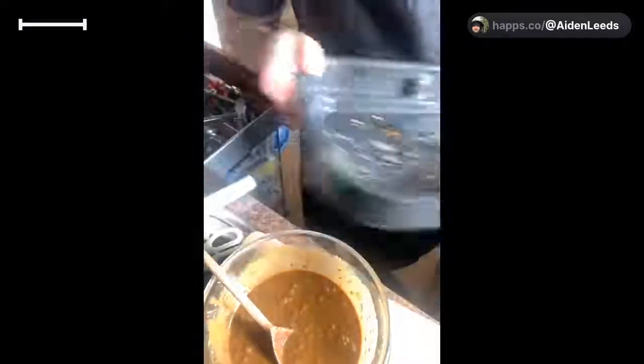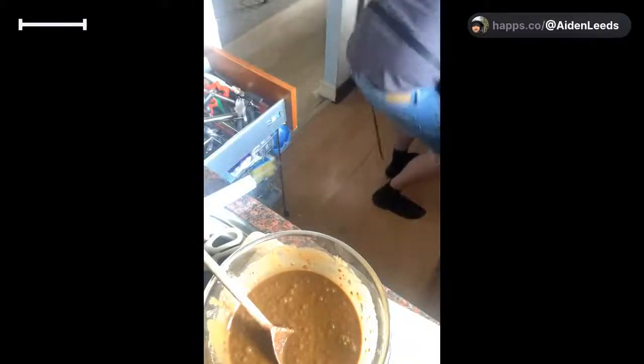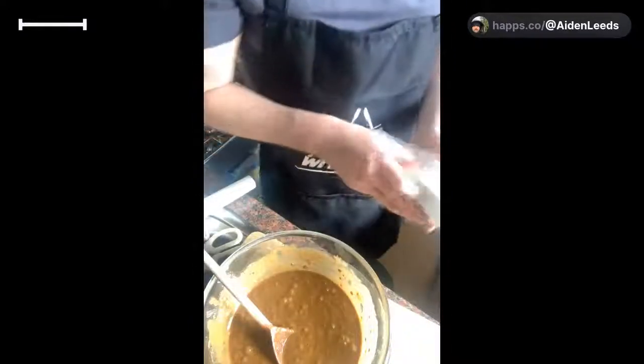I've just realized I haven't cleaned my dish. A little tip for you - how do you get rid of this oil? There's only one way: paper towels. Hello Bernie, good to see you!